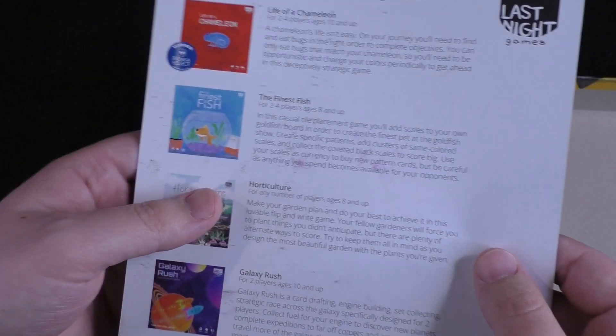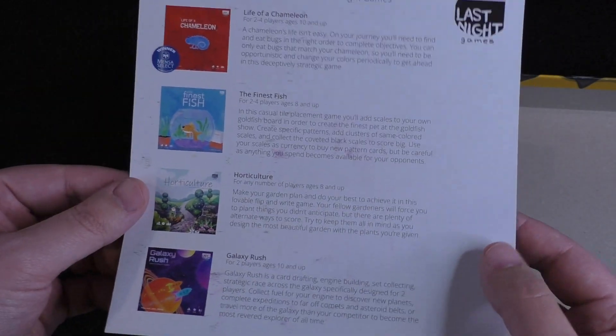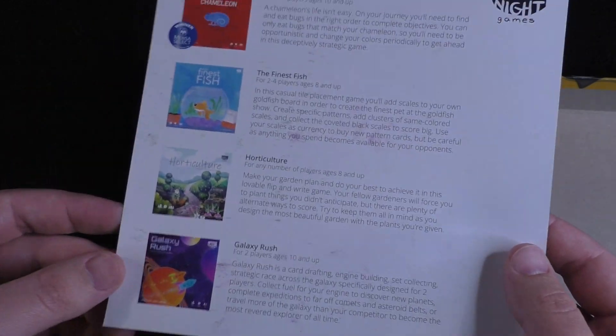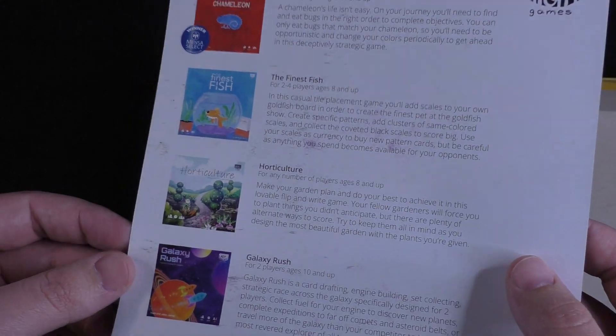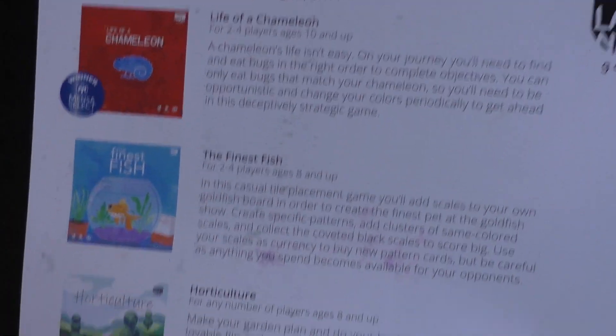We've got some Last Night Games — here's I think all their previous titles. They've actually sent us all of these, so we have content on these if you want to check any of those out. We've got some playthroughs and reviews, so definitely check any of those out that sound interesting to you.